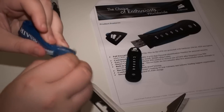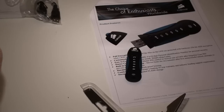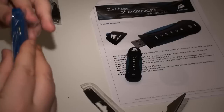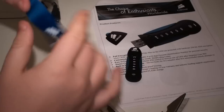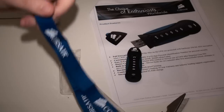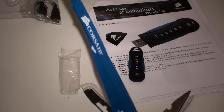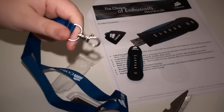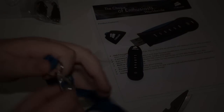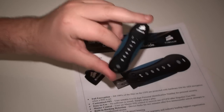You can attach your pen drive to this Corsair lanyard here and put it around your neck, giving Corsair some free publicity if that's what you'd like to do.